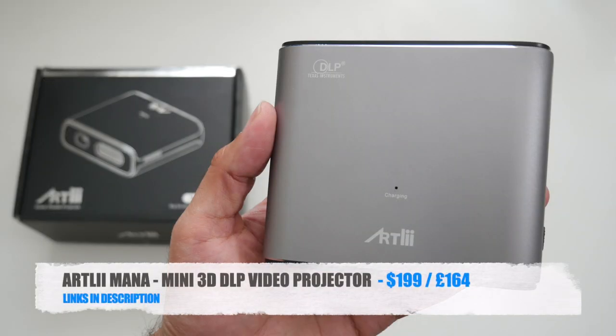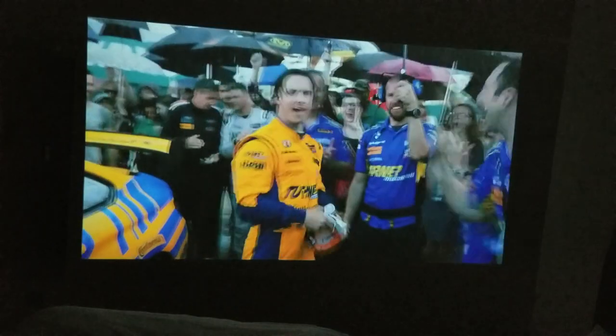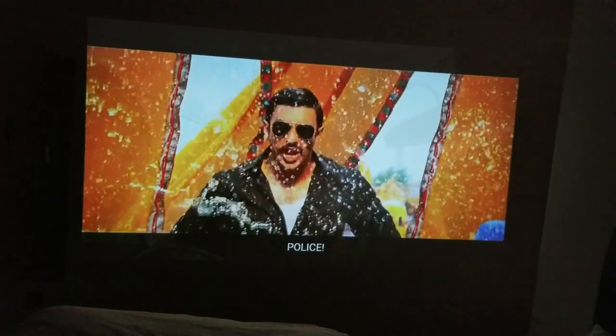So there you have it guys — that was the new Artly Manor, a great quality mini LED video projector which supports active 3D. When I eventually got hold of a pair of 3D glasses, I was certainly blown away by the quality. You can play 3D movies from USB, online streaming, and HDMI sources like Blu-ray players. This projector does 480p natively and supports 1080p interpolated, and I was quite surprised by how much brighter and clearer the projection quality was than expected — even at 100 inches I could walk right up to the screen and see no pixelation at all.